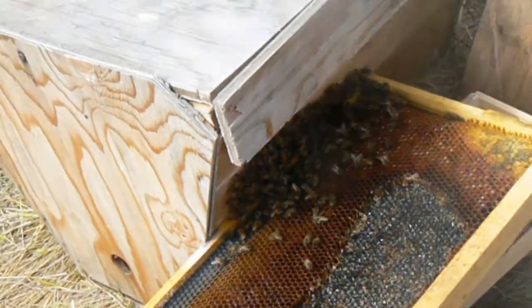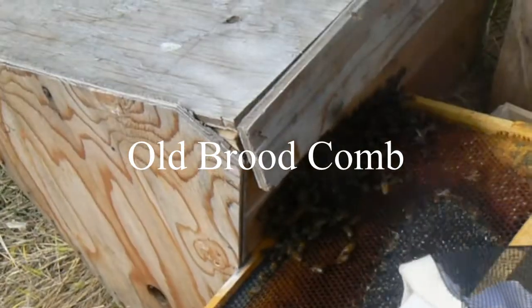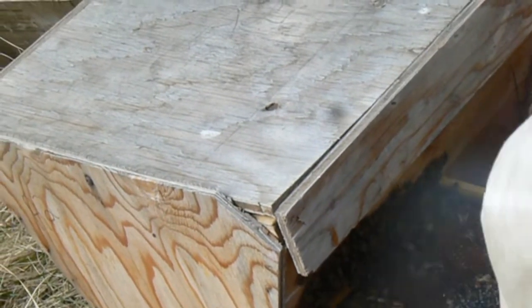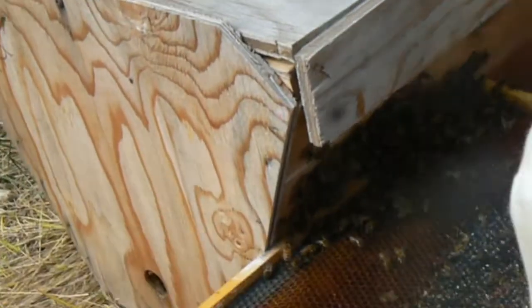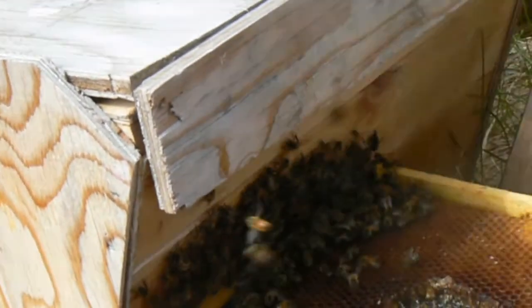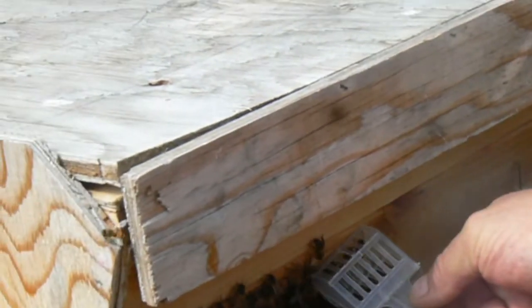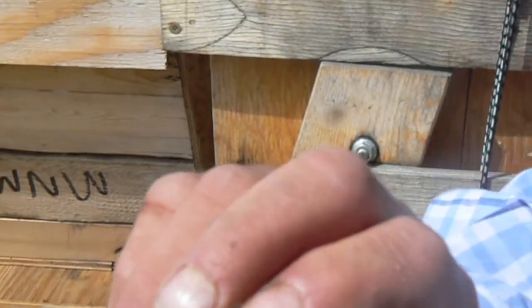What's on that comb? It's just some old... Is there a hole? She must be right in here. There she is. Got her. Just grab a couple at the same time. There she is — can you see? We got us a queen.